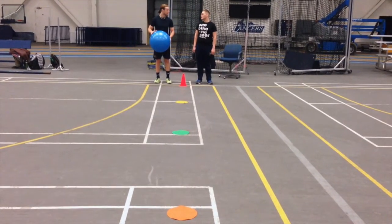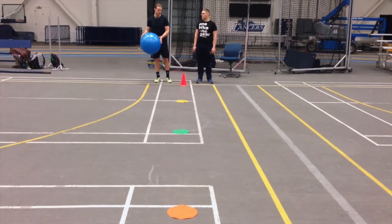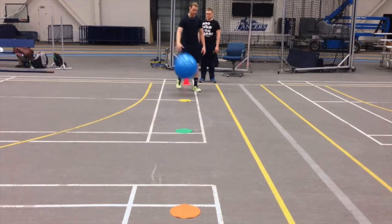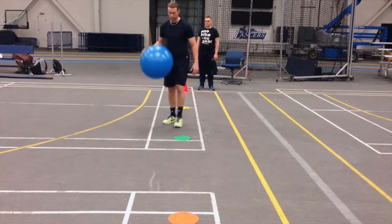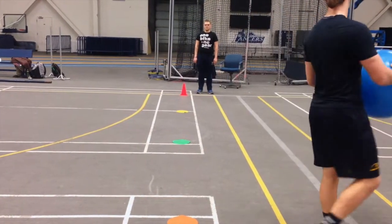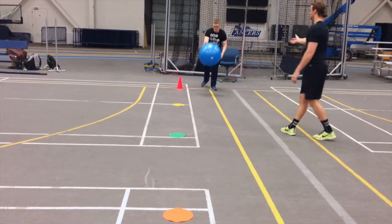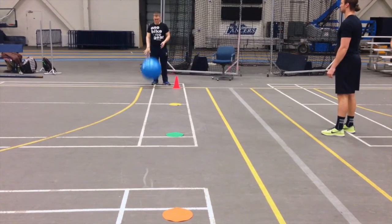Finally, we will combine all skills into one final drill — the weave. The participant will dribble through the cones, maintaining control of their ball throughout the weave. If the participant has difficulty switching hands, they may use just one hand throughout. Be sure to remind them to take their time, keep their eyes on the ball, and always give positive feedback.